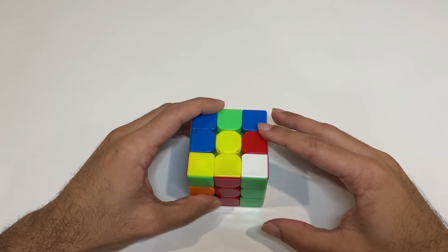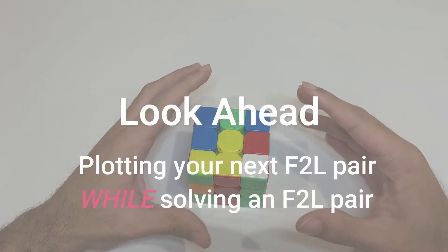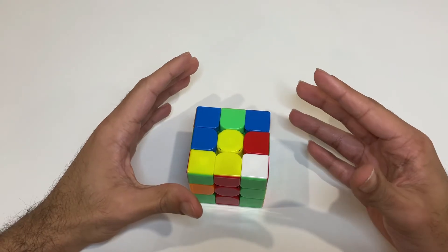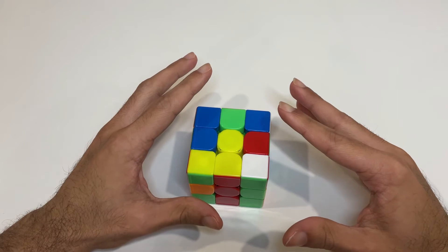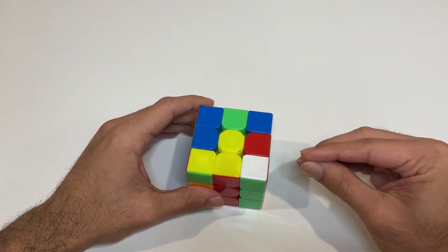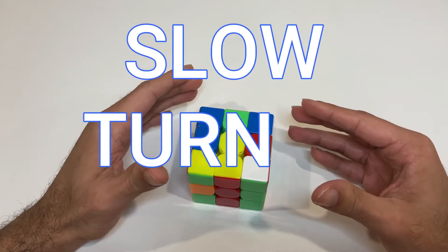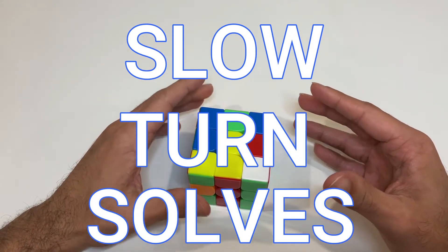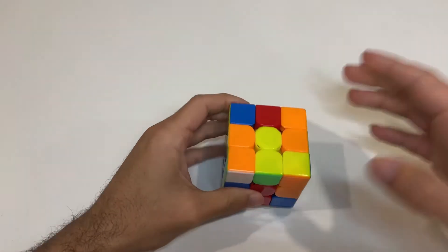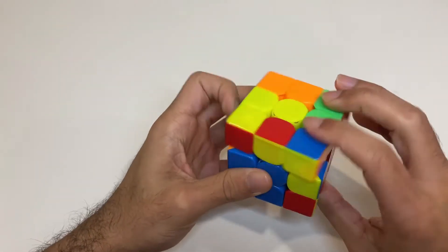Now what is look ahead? Look ahead is plotting what your next F2L pair is while solving another pair. That's the hardest part — we have a bad habit of looking at the F2L pair we are solving, leaving no time to spot and immediately transition into our next pair, which accounts for those notorious awkward pauses. Most look ahead tutorials recommend practicing solving your F2L pairs slowly to recognize other pieces, and that's because it's true. We need to build confidence in solving a pair without looking at it.